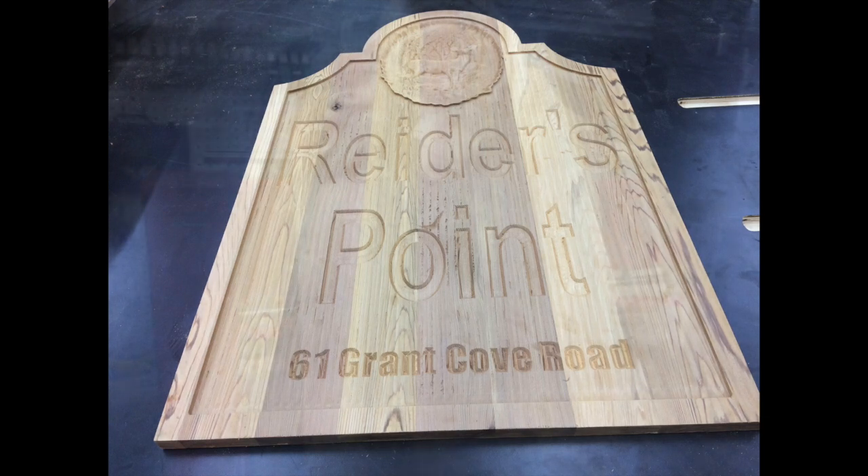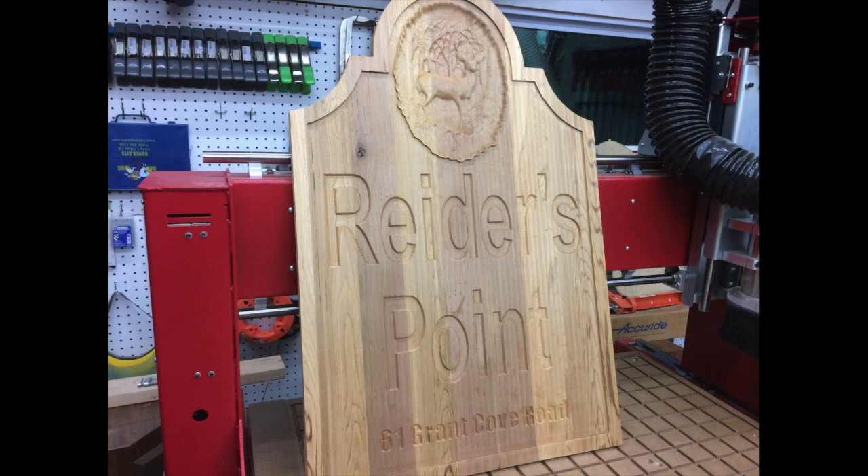Overall it looks pretty good. The 3D and the V carving really paid off and made the sign pop. What you learn in this project can go and apply to other projects.